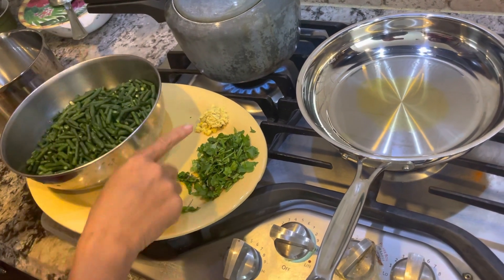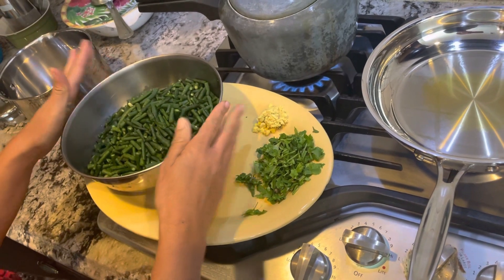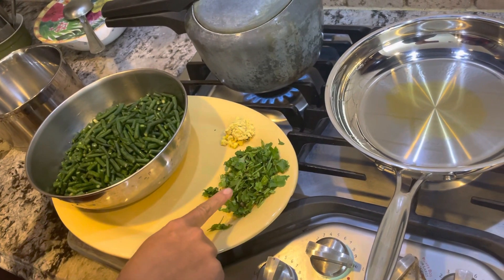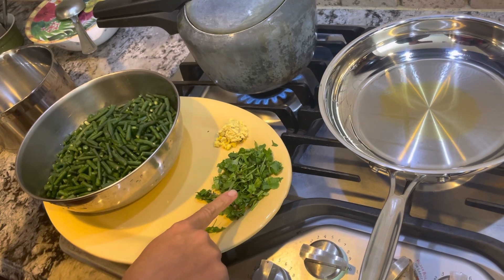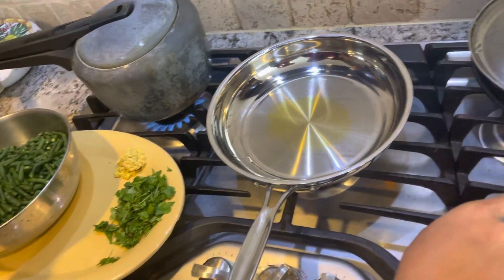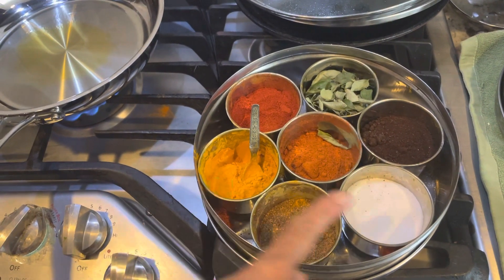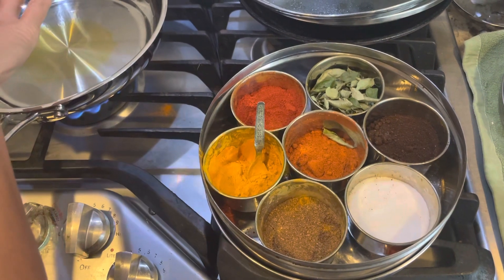This is the long beans — maybe a pound, pound and a half — a tablespoon of ginger, a fistful of cilantro fresh from the garden. Then we are going to use some paprika, turmeric powder, and salt.